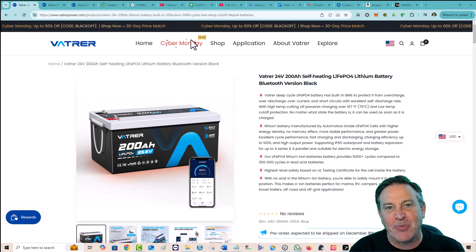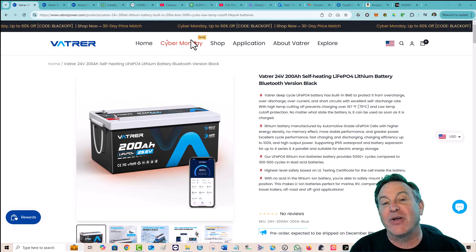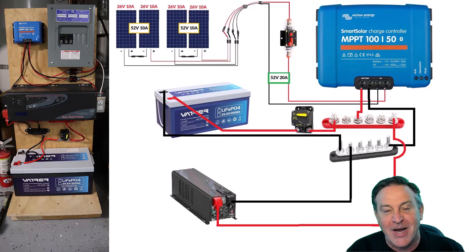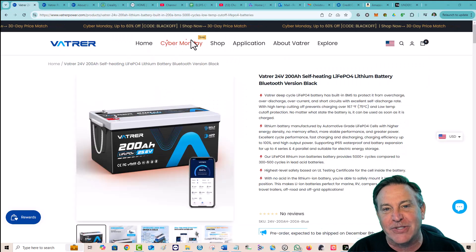Hey guys, this is Peter and today I want to show you something pretty cool. I'm going to show you a portable power station that I'm building, and I've got it all put together and it works pretty darn awesome. I want to highlight a couple of the key features of it and show you why I made some of the choices I've made.